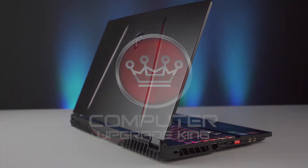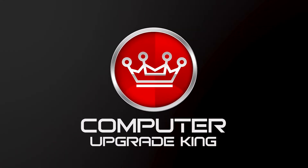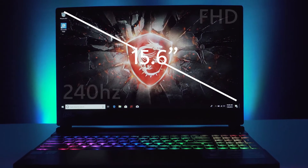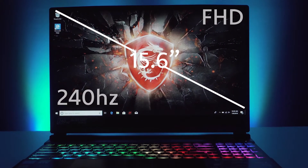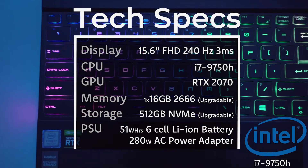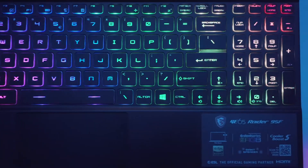Nick here with Computer Upgrade King. Welcome to our product teardown for the MSI GE65 Raider 051. This unit is a 15.6 inch full HD with a 240 Hz display. We've got an i7-9750 and an RTX 2070 graphics card. This is the new line.